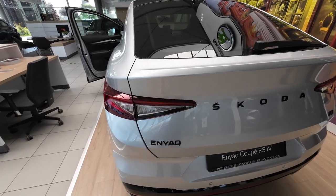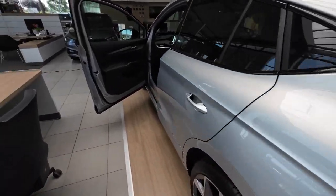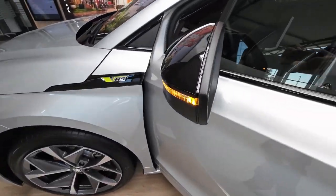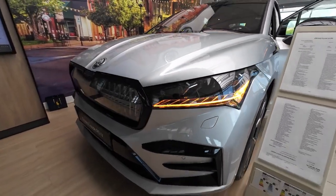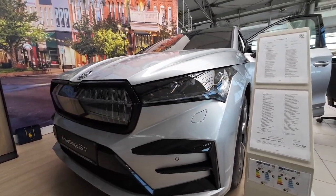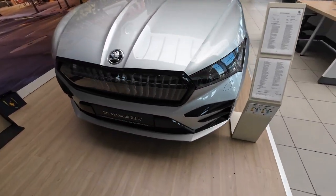These are the turn signals in the back — dynamic LED technology. And here are the turn signals on the door mirrors and LED technology at the front.